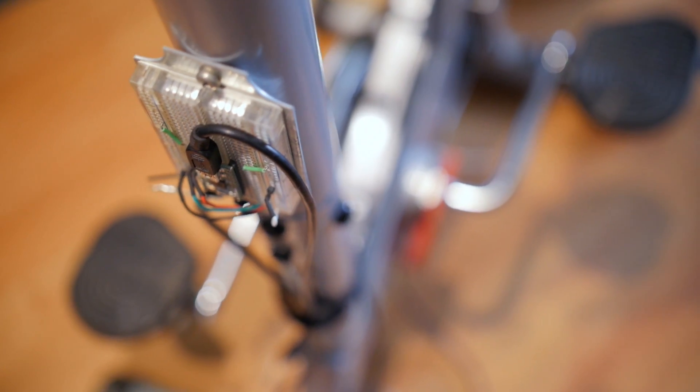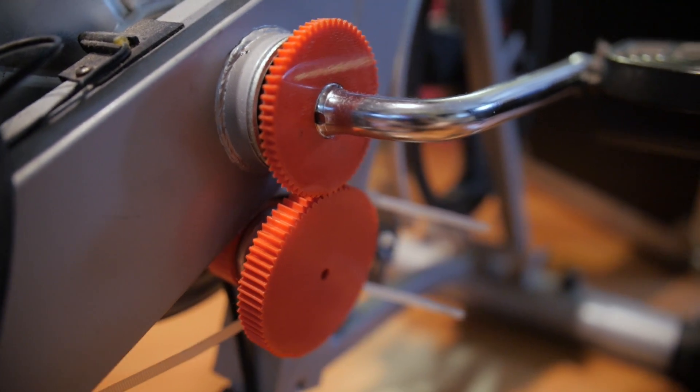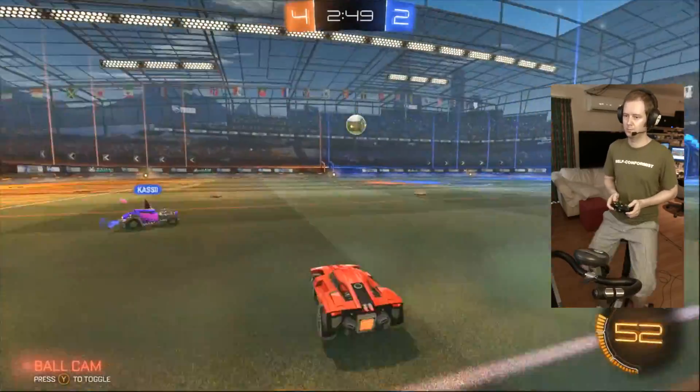Hey there internet! I'm Jameis and I have a project I've been working on that I'd like to share with you. It's a game controller that attaches to an exercise bike. It takes your calories, burns them alive and outputs joystick movements or button presses.